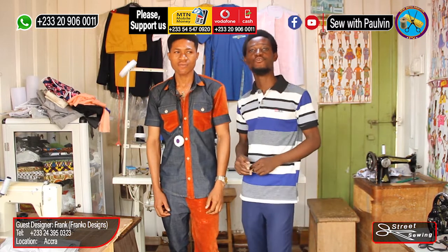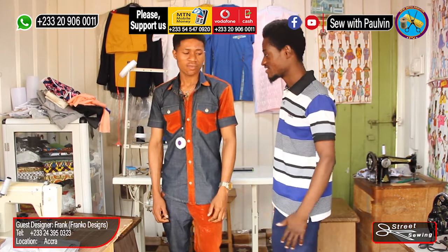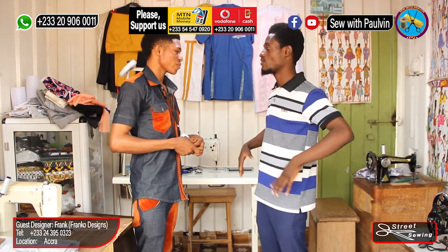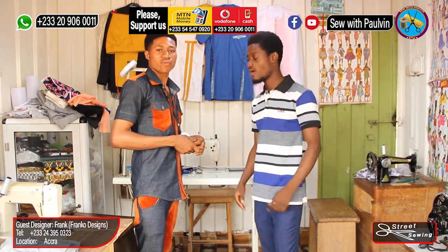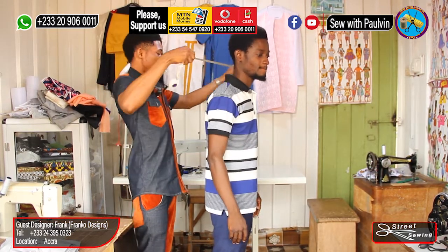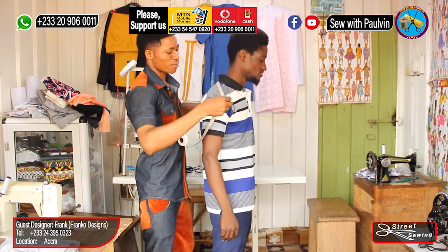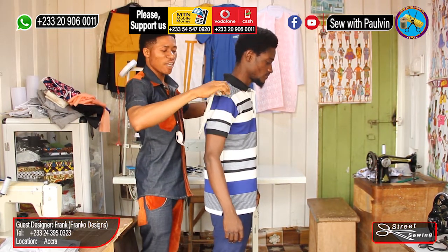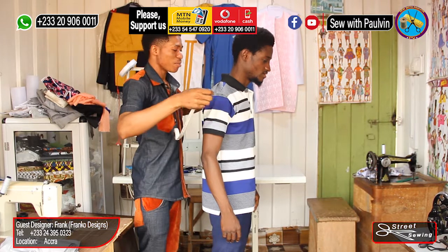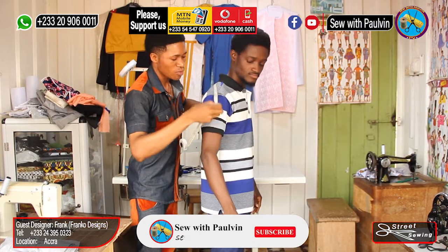Let's go straight to the point and take the work right to you. Frank, let's start — I want to sew a kimono or dan shiki set shirt, the one that we cut with sleeves and everything together with the shirt itself. I want to teach our designers here how to take the measurements. The first measurement you will take is the across back. The normal across back is 18, but for this one it depends on how the person wants it — so this one be 28.